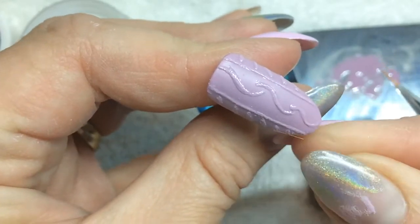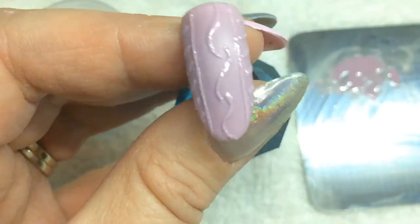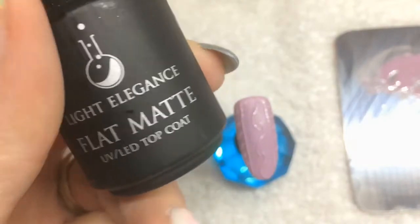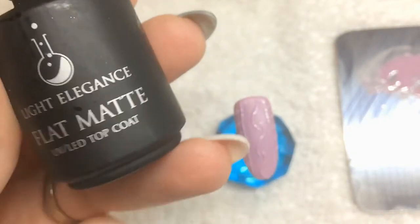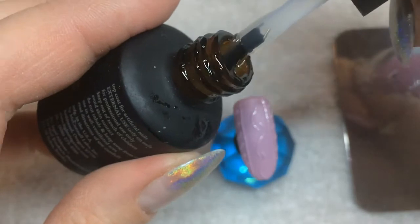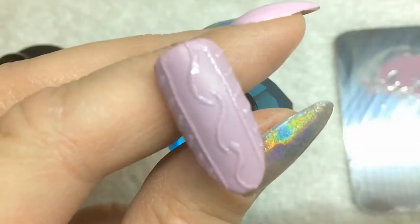I see I've got a piece of the brush on my nail — there we go. I'm going to cure that for 60 seconds, and I'll show you what it looks like next. It's now cured, and what I'm going to do is take my Light Elegance flat mat again and put a very, very thin layer over the design. It will cure for 60 seconds in the LED light.